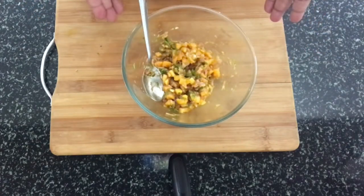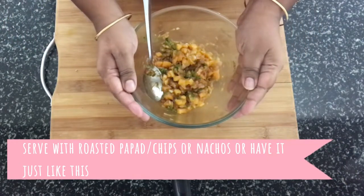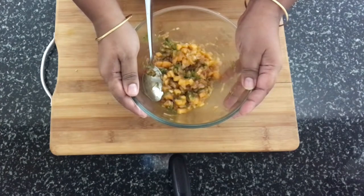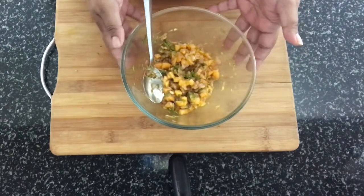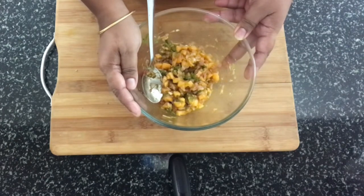Now this is ready to be served. The best way to serve this is with some potato chips, potato wafers, or nachos. You can serve it in the form of a salsa or have it just as it is like a salad. Do try this recipe at home and let me know how you found it. Until next time, bye!